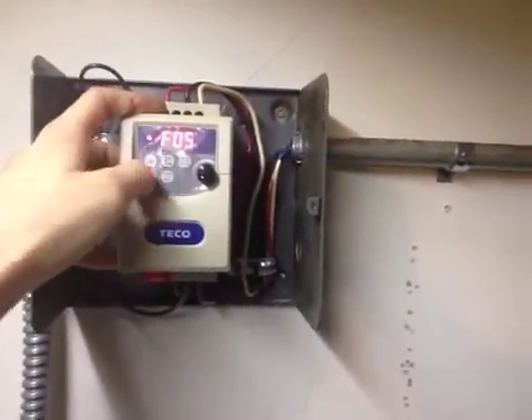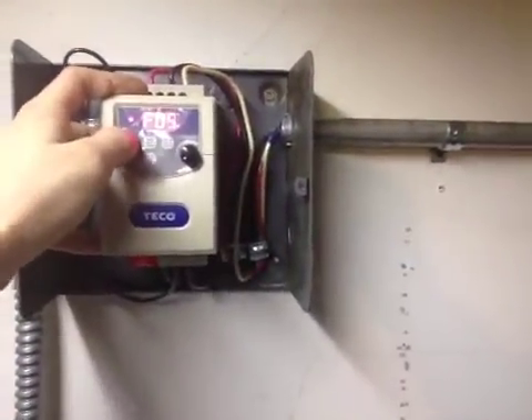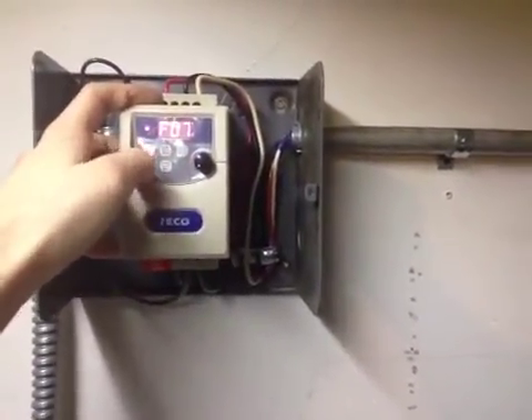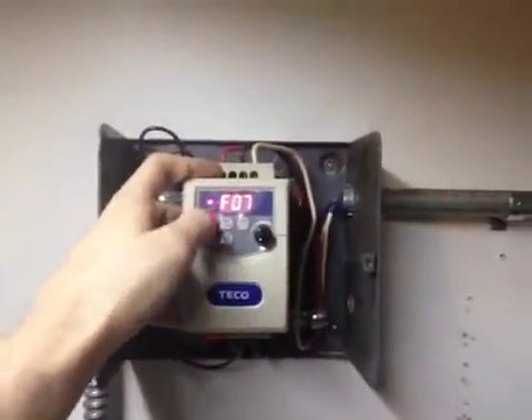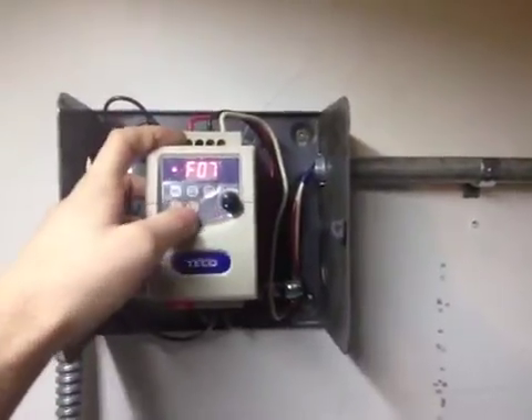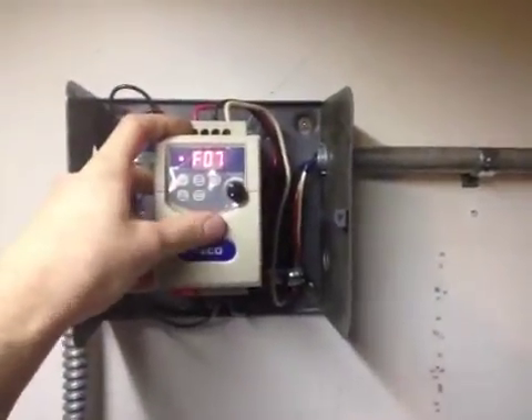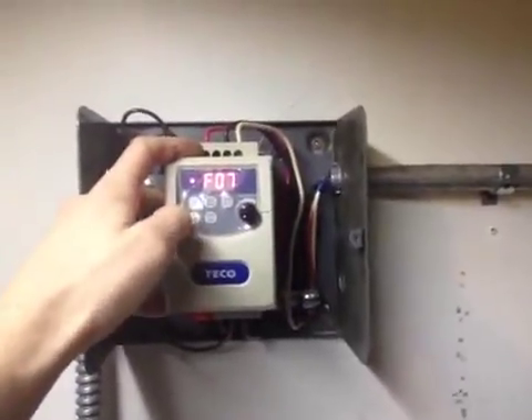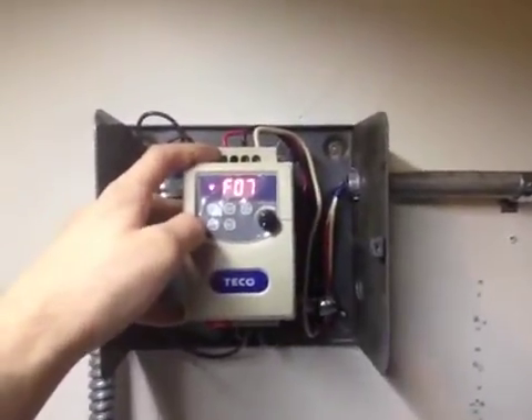There are some other functions I will not run through. I believe function 7 is to change the frequency control from the buttons into the analog stick. Ultimately, I will change these to a separate control station so I do not have to use these small, annoying buttons to operate the variable frequency drive.